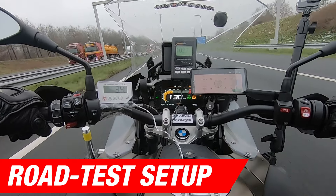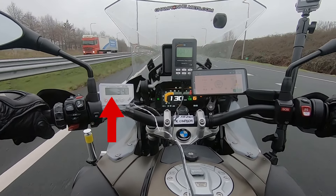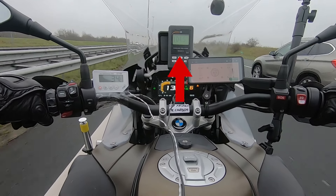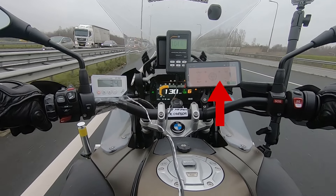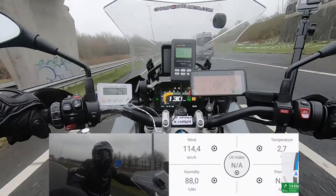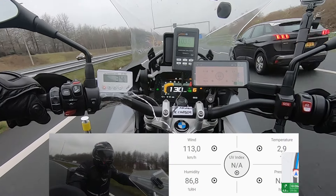Before we start with the road test, first a brief explanation of how we collect our data. On the left side you see a white thermometer which is connected to a sensor inside the helmet — this shows the inside temperature of the helmet. Above in the middle you see the decibel meter which is connected to a microphone placed near our rider's ear, recording the sound as our rider hears it. On the right we see a phone that displays wind speed and outside temperature, connected to a wind meter mounted on our bike. In the middle we see the dashboard showing the speed of our test rider. When we tested the helmet out on the road we had an average wind speed of 120 and a riding speed of 130 kilometers per hour.